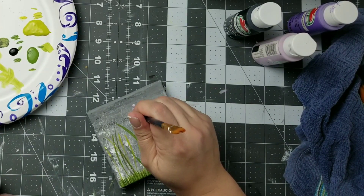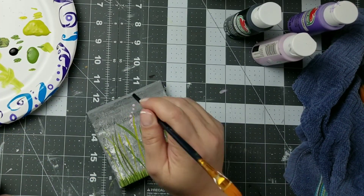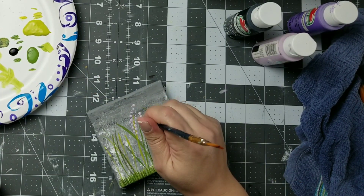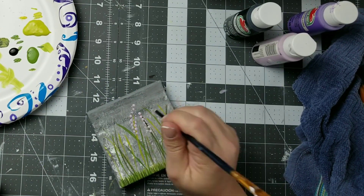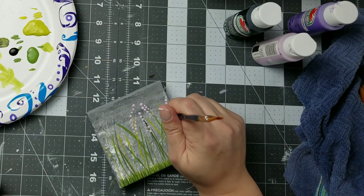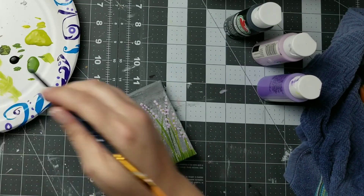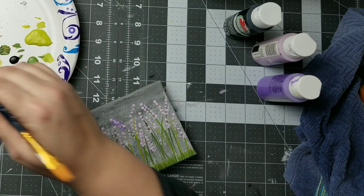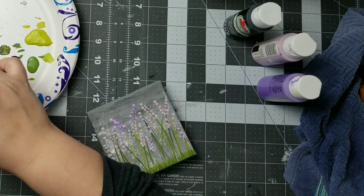Next I'm going to take the end of my paintbrush and this lavender color and I'm going to dot that onto the stems. Then I'm going to go in with a darker purple and go over each of those stems with the darker purple.